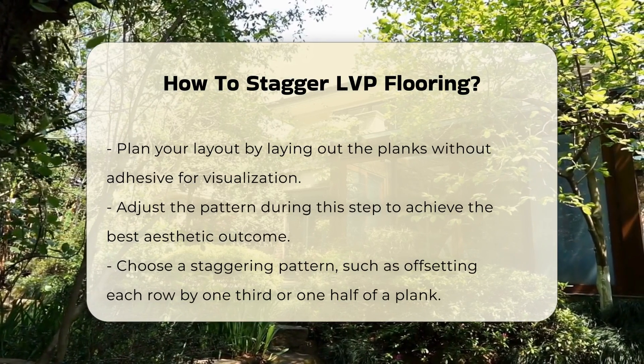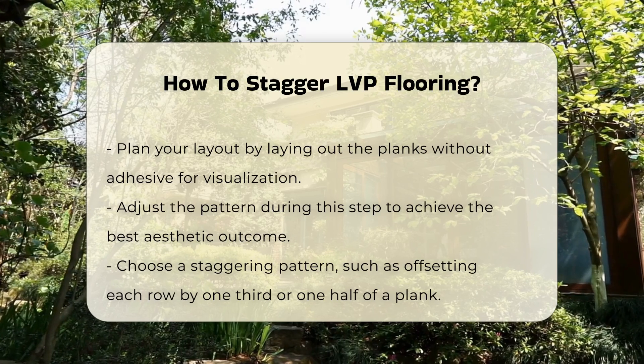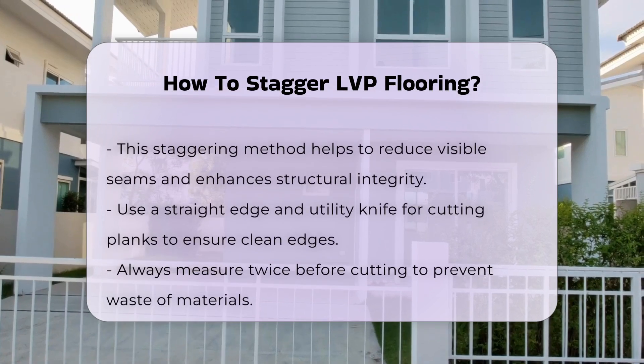Select a staggering pattern. A common method is to offset each row by one-third or one-half of a plank. This strategy minimizes visible seams and enhances structural integrity.